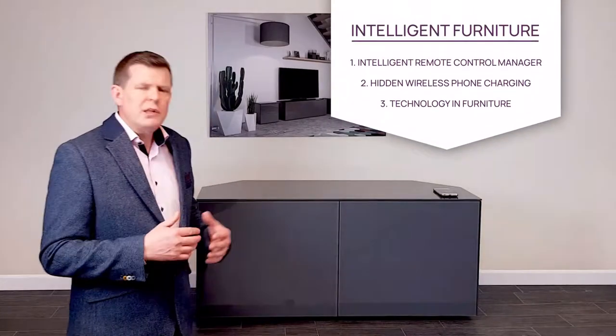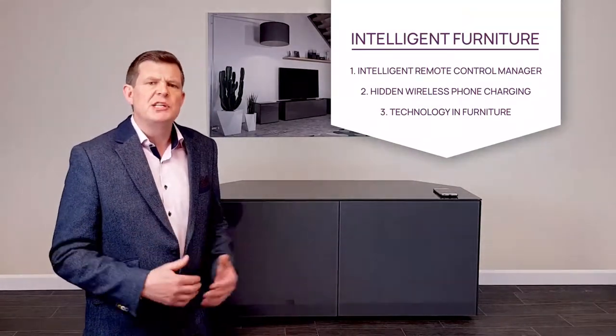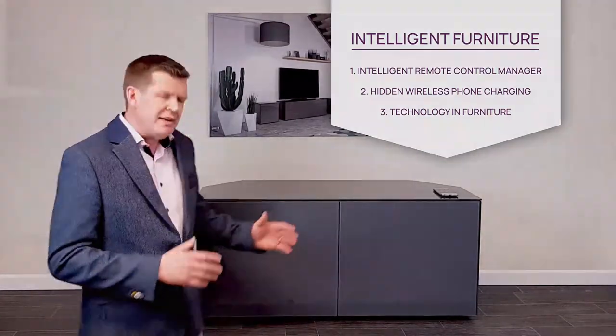Hi, I'm the product designer. One of the big problems with TV cabinets traditionally is everything is open and very much on display. With this cabinet you can have these doors closed and your remote control will work as normal.